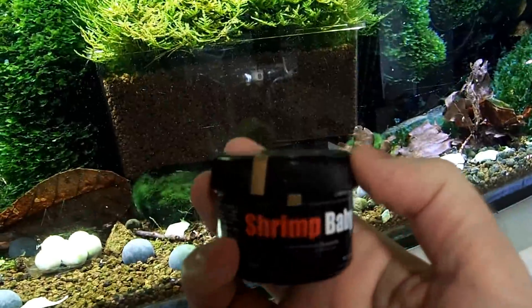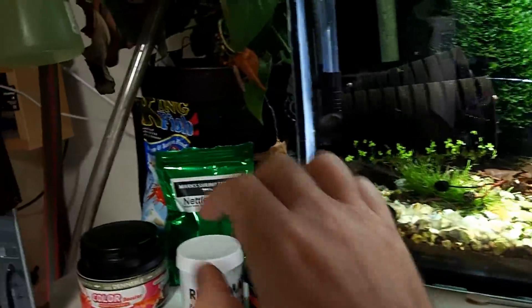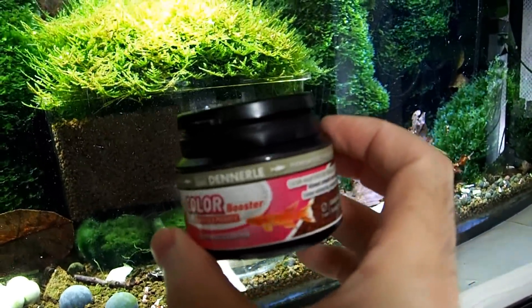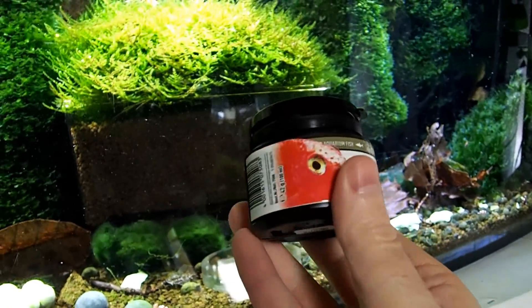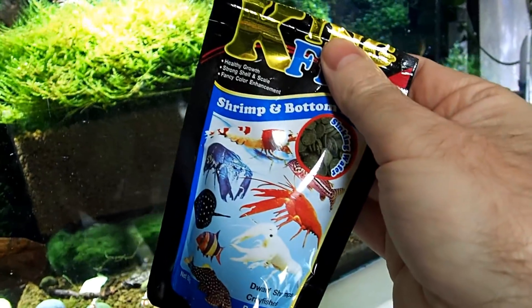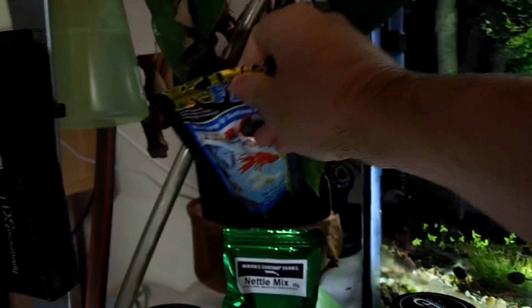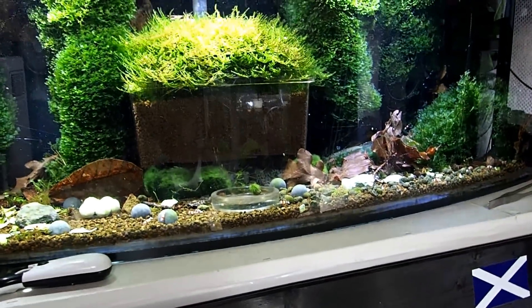This is a very good one — Shrimp Baby, I think this is about 30% astaxanthin, it's very red. And Dannerla Color here — I do not have an agenda against you, despite what one of your employees said. This proves I use it, I'm promoting this product. It's also very high in astaxanthin. Kingfish over here is one of my favorite foods and it has krill meal in it, which means it has astaxanthin. You want to combine your astaxanthin dosing with the thing I'm about to show you.